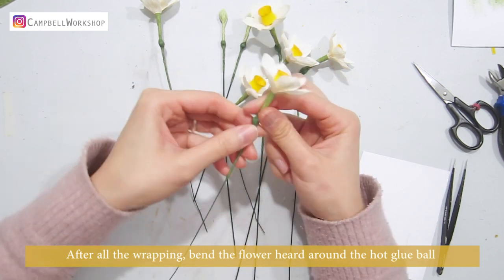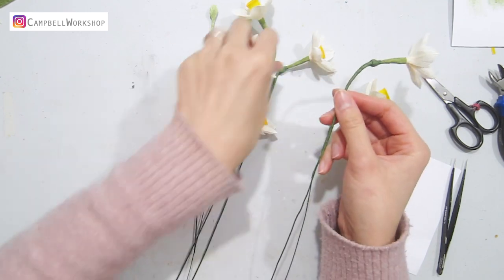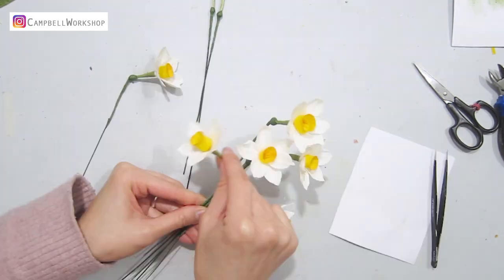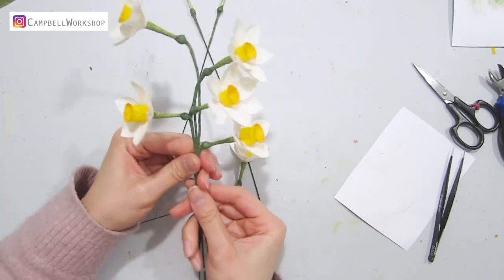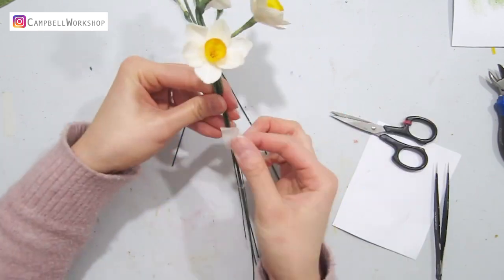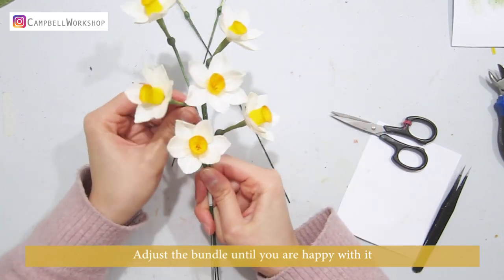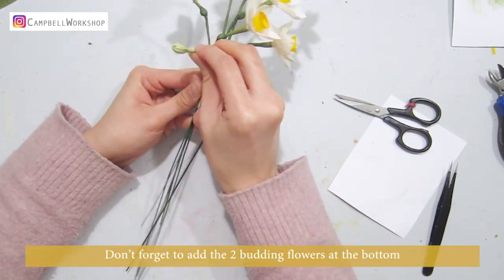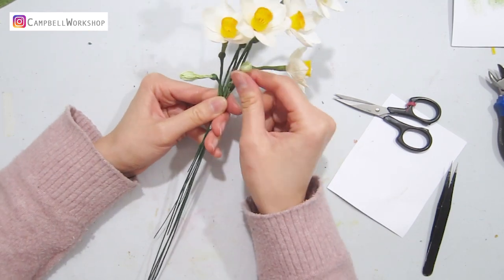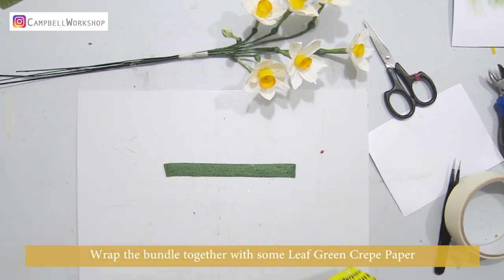After all the wrapping, bend the flower head around the hot glue ball. Then we can start putting the flowers together — add a bit of tape to stop them from moving. Adjust the bundle until you are happy with it, don't forget to add the two budding flowers at the bottom, then wrap the bundle together with some leaf green crepe paper.